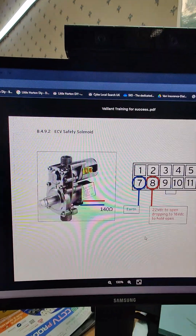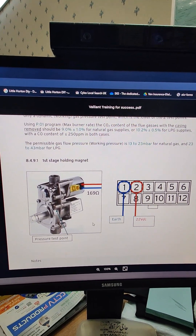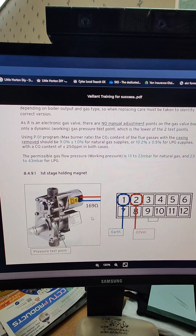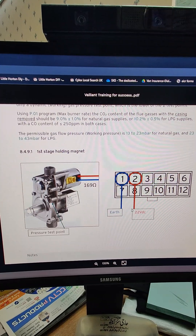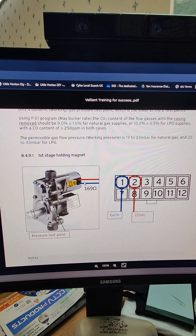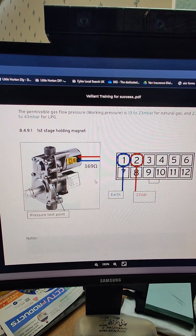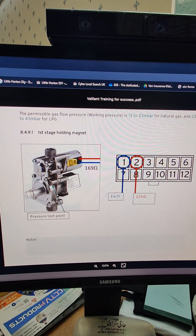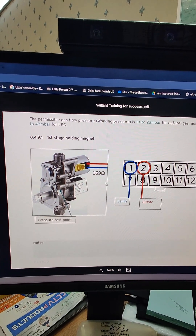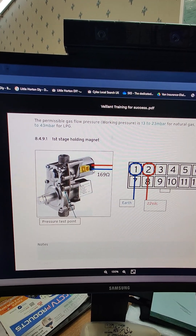There are three different tests we can carry out — the same tests but on three different positions. The first stage holding magnet, which is the first black connection — the power we are expecting from the PCB is 22 volts DC between two cables, which are blue and red. That's when we're carrying out a live test with everything energized. Right now we will be checking for resistance, so we're interested in the 169 ohms resistance on that coil.